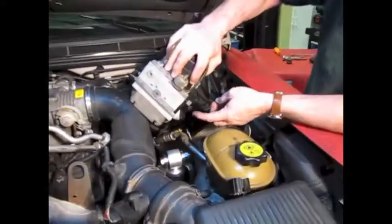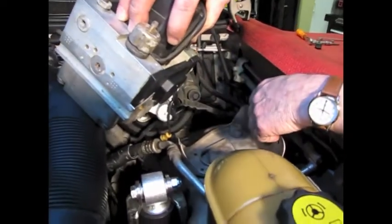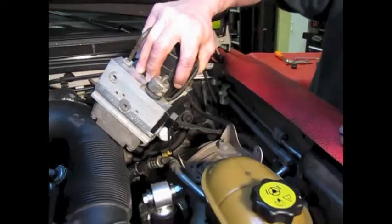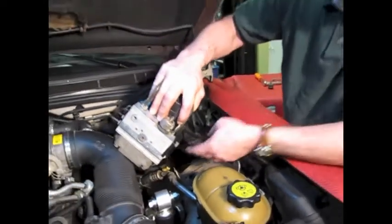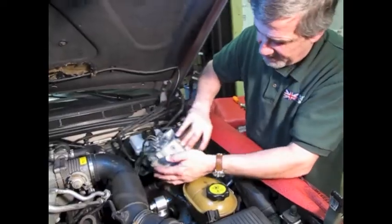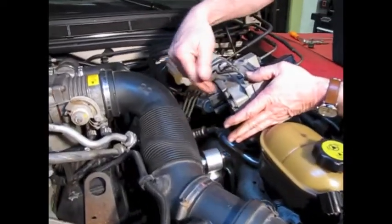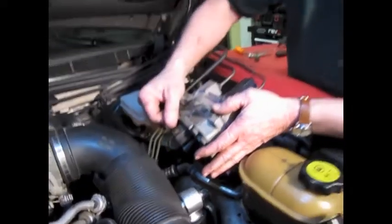That'll give us access to the three bolts that hold the shuttle valve actuator, and we'll take those three out — I believe that's a number 25 Torx. Once those are out, this unplugs right out the bottom, and then we can set this down a little bit, take out the retainer bolts for the front of the solenoid block, and it'll be out in your hands.